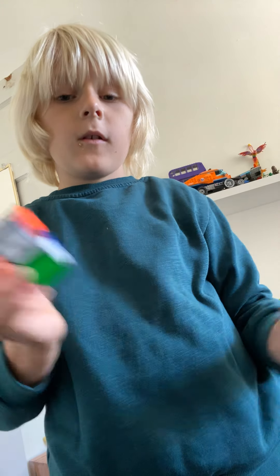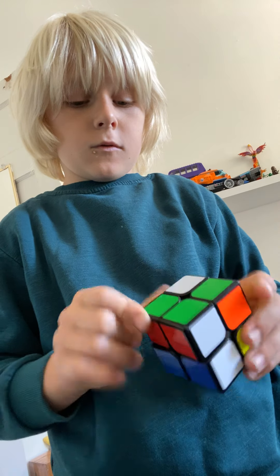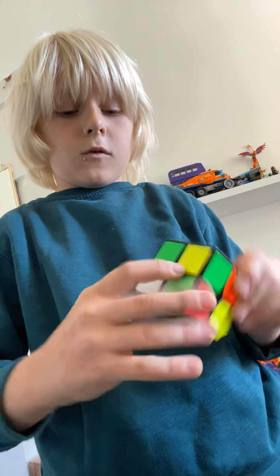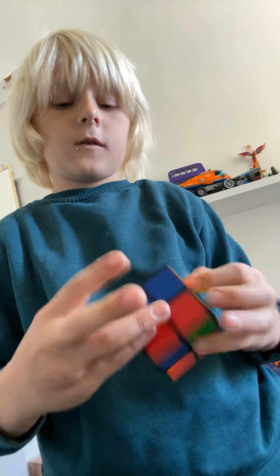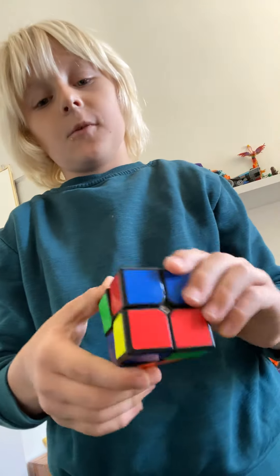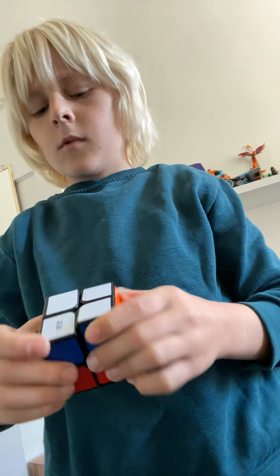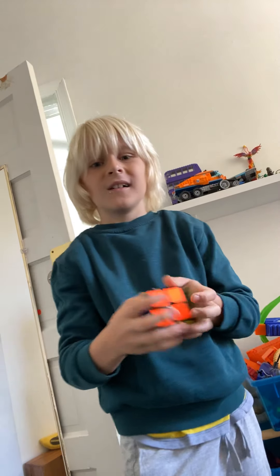Good, everything connected. Yes, okay, got it — everything's normal. I solved the whole thing! Bye guys, subscribe for more!